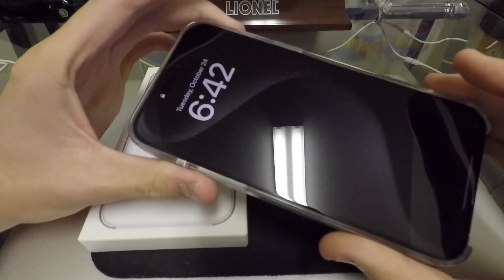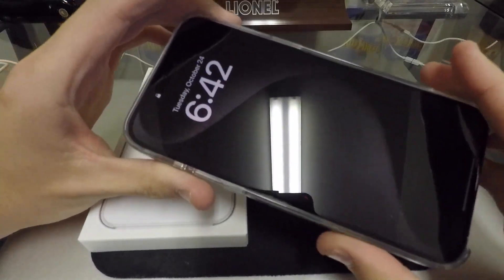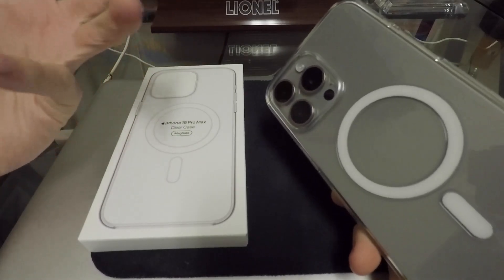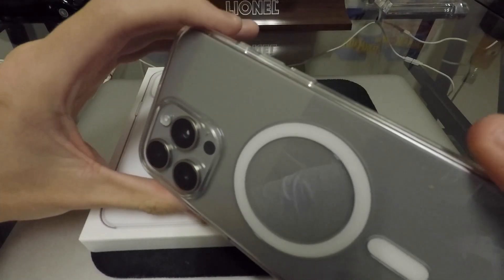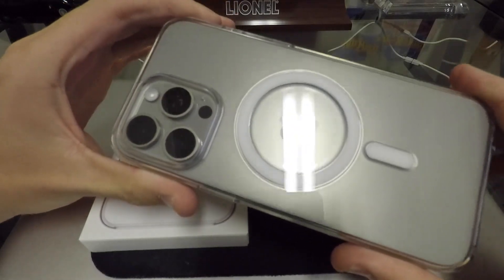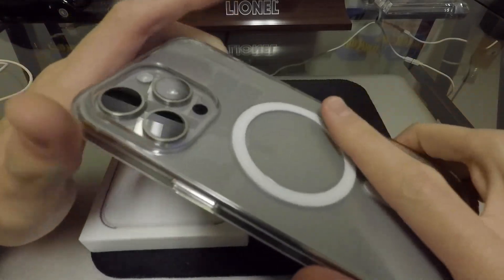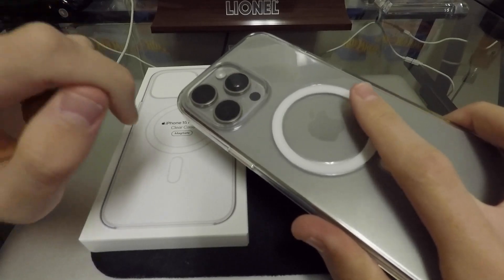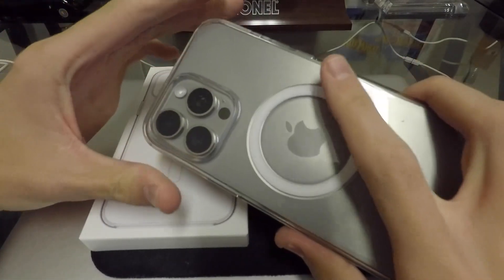The clear case has been available for iPhones for several years now. I've always been an Apple leather case kind of guy, so I've never actually used a clear case until this one right here. I've also never used a max size iPhone before, so I had two things to get used to. I've had this phone for three weeks as of yesterday when I'm recording this video, so let me tell you what I think about this clear case.